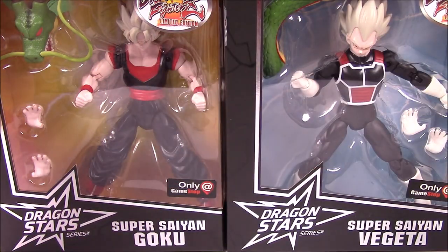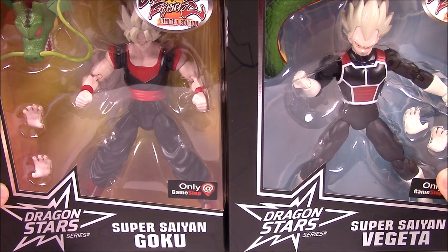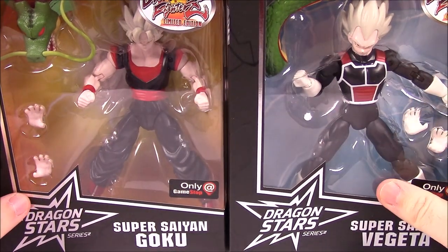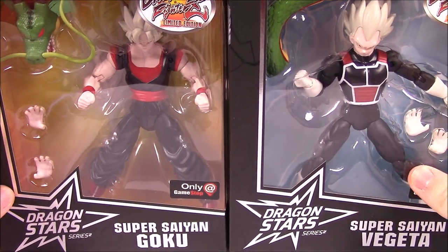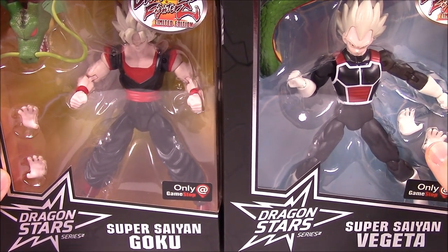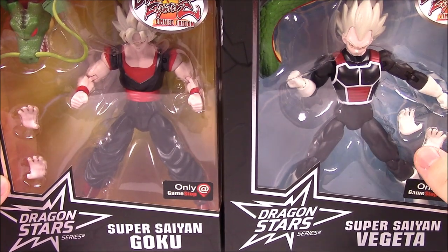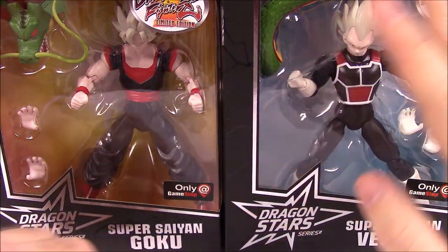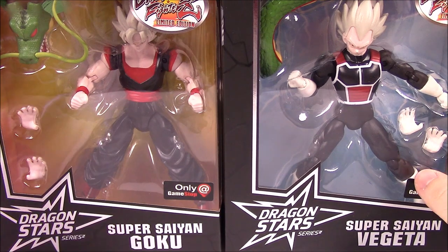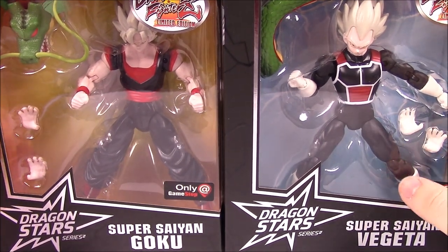What is up guys, Zeo here from The Awesome Nerd Show and today we're doing more Dragon Ball Super Dragon Star figures. This is going to be the last set we do until they come out with more sets, but these are just all of the GameStop exclusive sets for the Dragon Ball FighterZ game.